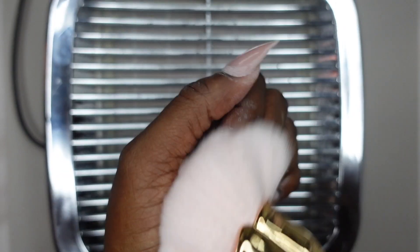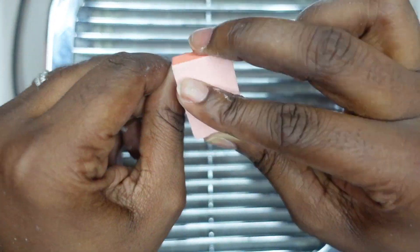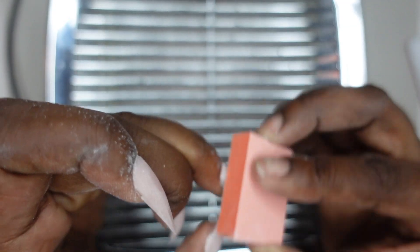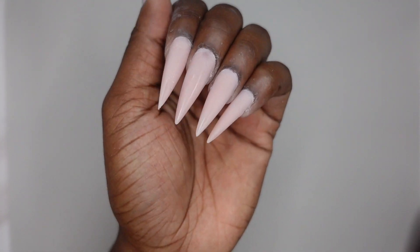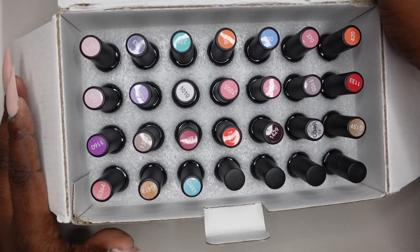I did that to the rest of my nails and here's what they're looking like — super cute. The surface of these nails was so smooth; that's one of the best things about dual forms. All I did to remove the shine was buff them, and the filing process only took me a couple of minutes. Now I'm going to go ahead and swatch all these Melody Suzy gel polishes.